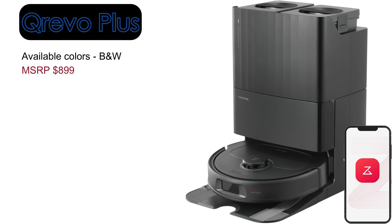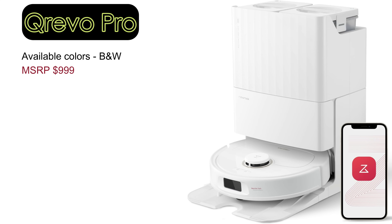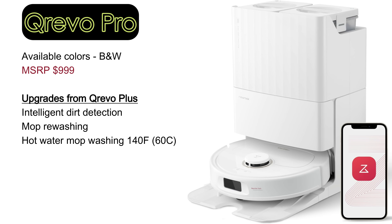The next model up from the S is the QRevo Plus. The primary upgrade in this model is the swing-out mop pad, which is designed to reach into tight corners and hard to clean areas. For hot water mop washing and intelligent cleaning, the QRevo Pro is the next step up. It features dirt detection technology that automatically sends the robot back to remop and re-wash the mopping pads if needed.